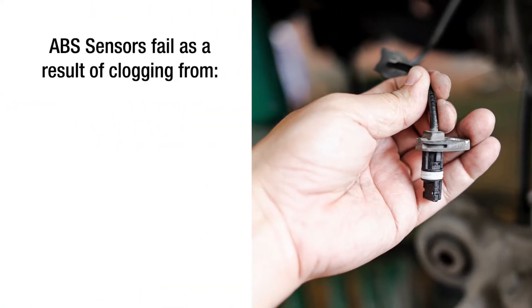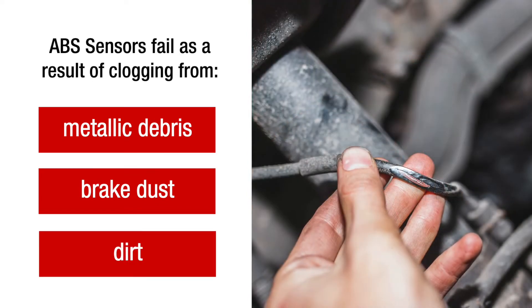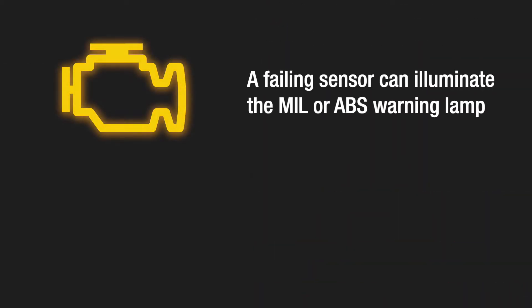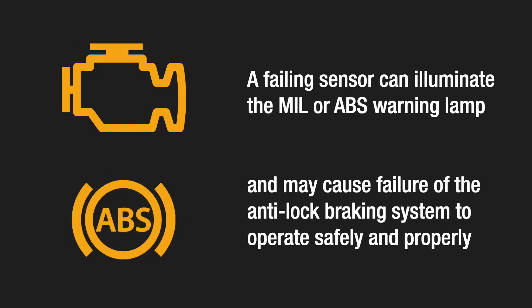Generally, these sensors fail as a result of clogging from metallic debris, brake dust or dirt due to exposure to the harsh elements. A failing sensor can illuminate the MIL or ABS warning lamp and may cause failure of the Anti-Lock Braking System to operate safely and properly.